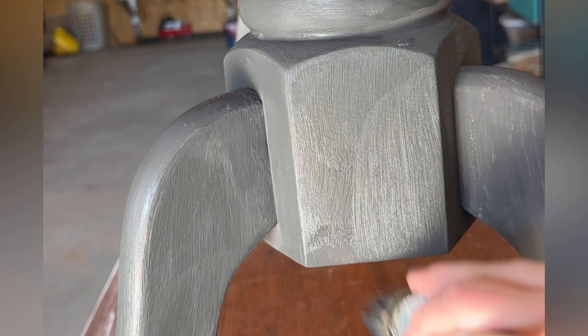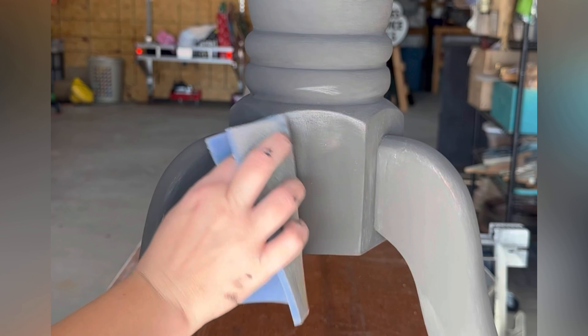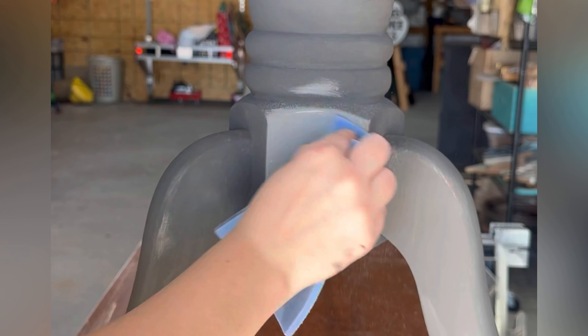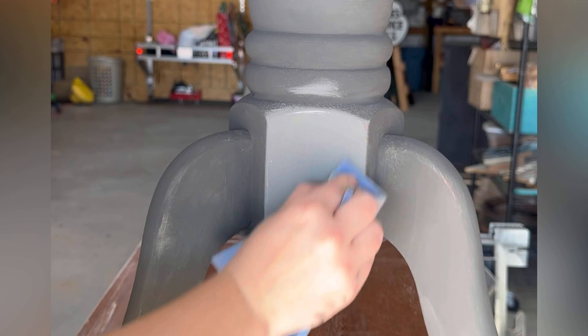Now I'm just taking some sandpaper and sanding back some of that graphite so that the Chicago Gray peeks through, giving it just a little bit more of a distressed look.